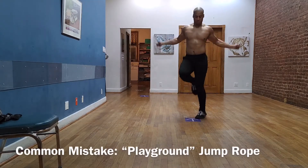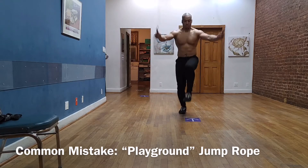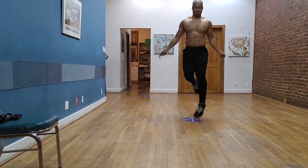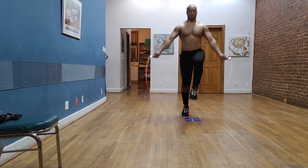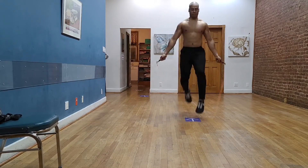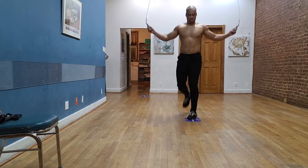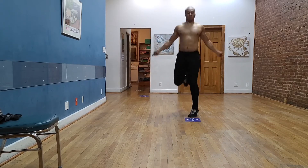And this one I call the playground. This is what we were doing back in the day when we were kids, but it's not acceptable now when we're adults. You want to make sure that you're jumping with both feet at the same time off of the floor. This is usually a coordination issue, so we really need to work on the basics of coordinating the hands and the feet.